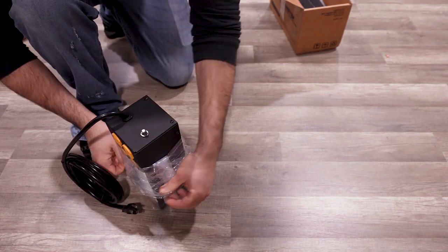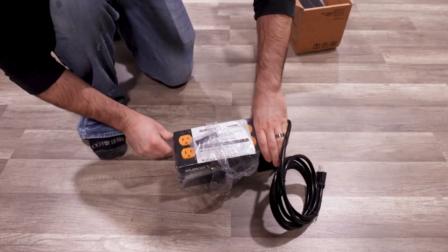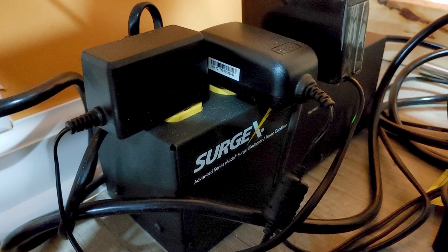It's also compact, so it'll tuck nicely and fit seamlessly into your space. I personally use this specific unit behind my desk to protect my equipment while making these videos.